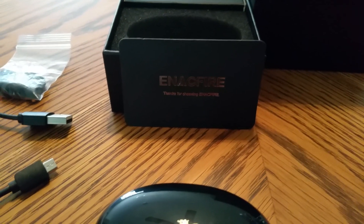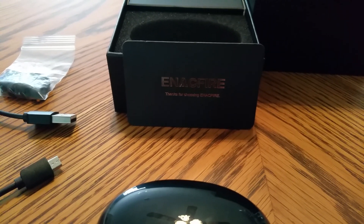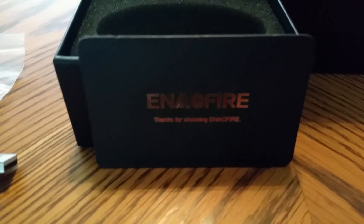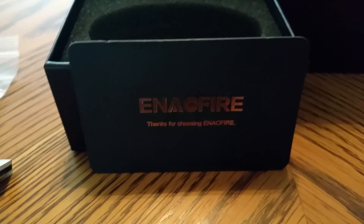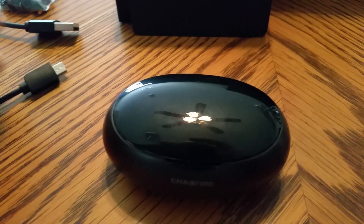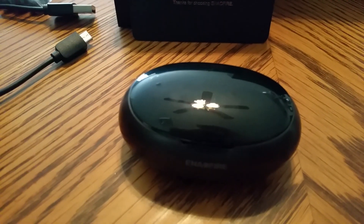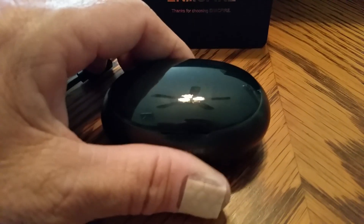Hello everybody, I got myself some new earbuds for my birthday yesterday from my wonderful wife. I thought I'd show you what it came with. This is the name of the company that makes them — Enic Fire, I think. I just got them yesterday. It comes with a cord and a charging station, which is really cool. Here's your charging station — you charge this up with the cord.